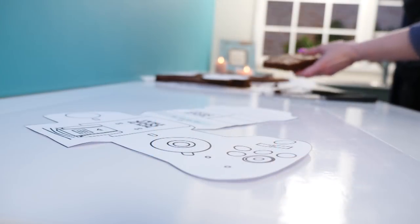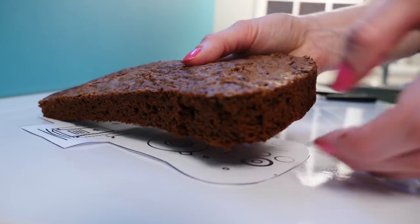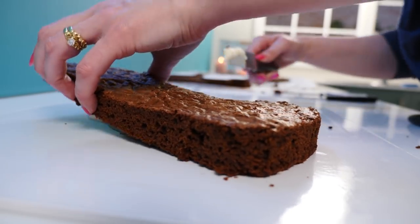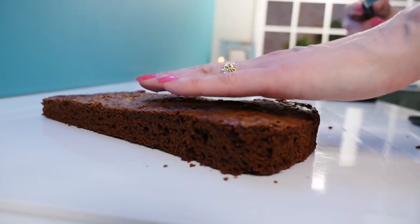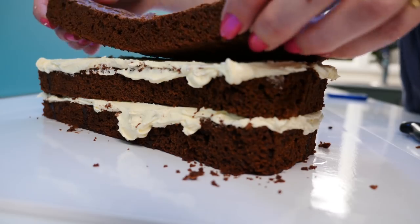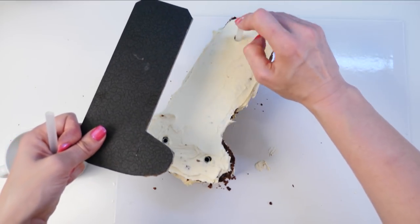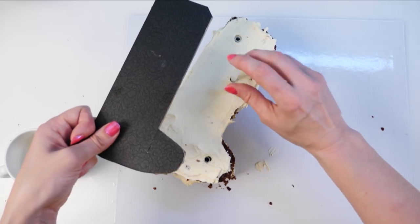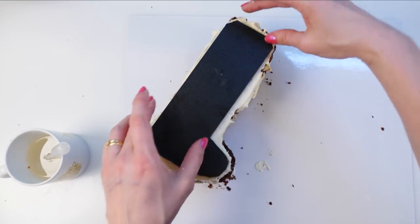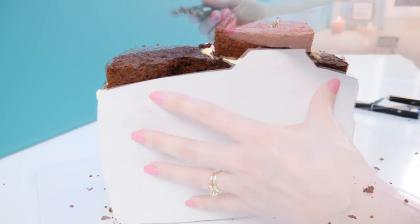Put your camera template on the cake board and position it how you want the camera to sit. Add cake layer 1 over the body of the camera, remove the template from underneath, and add a little bit of buttercream underneath it so it doesn't move on the cake board. Just like with the lens, add simple syrup, then buttercream, then the next layer of cake, and keep going until you get to layer 3. Then cut four cake supports to the same height as the cake, push them down into the cake, and add the cake board on top — this stops the weight of the top from compressing the bottom layers. Add the remaining layers on top, then take your template, hold it in front, and cut the top of the cake to shape.